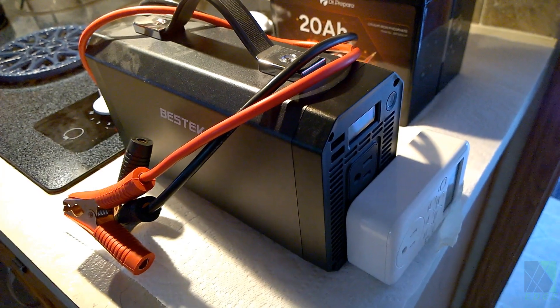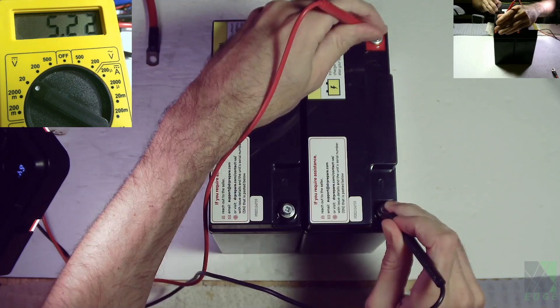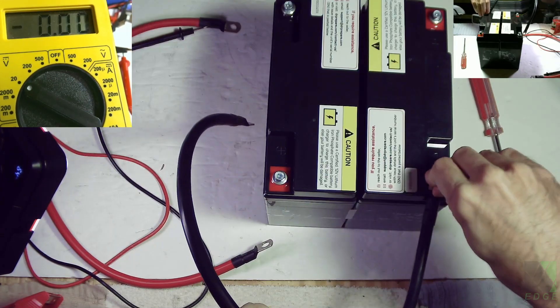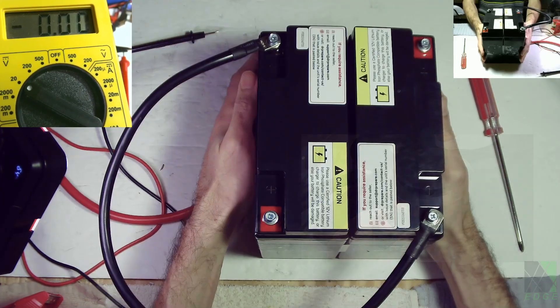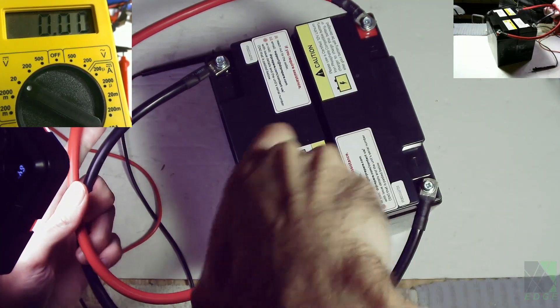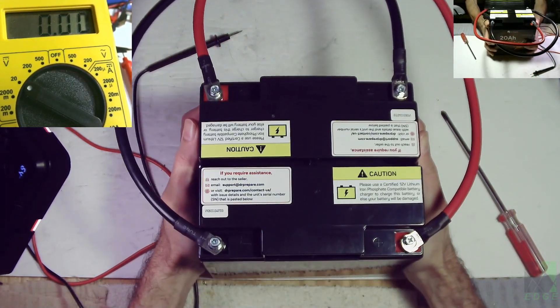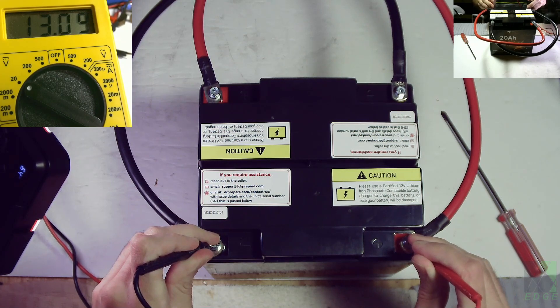This is the inverter used in the test — it's 1000W. The DR Prepare 20Ah battery is officially rated at 20A of continuous discharge. I put two in parallel, so that's 40A. Cooking with batteries usually takes a lot of power. My smallest cooktop uses over 49A at 12.4V, or about 607W. This exceeds the rating of the batteries by 18%. I don't know if that's going to be a problem, but we'll find out.